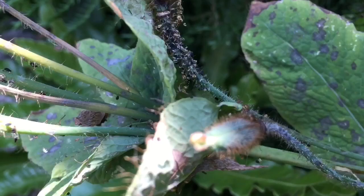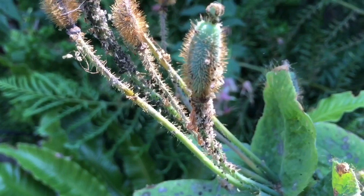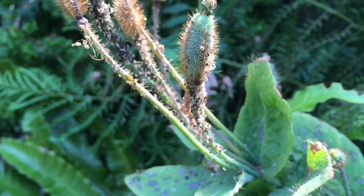It looks like a lot of the seed pods, if not all of them, have basically been sucked dry of moisture. That sucks — so probably no Himalayan blue poppies. Anyways, I went to get my aphid spray and realized I was out, and I make my own. I've actually done a video on making it before.